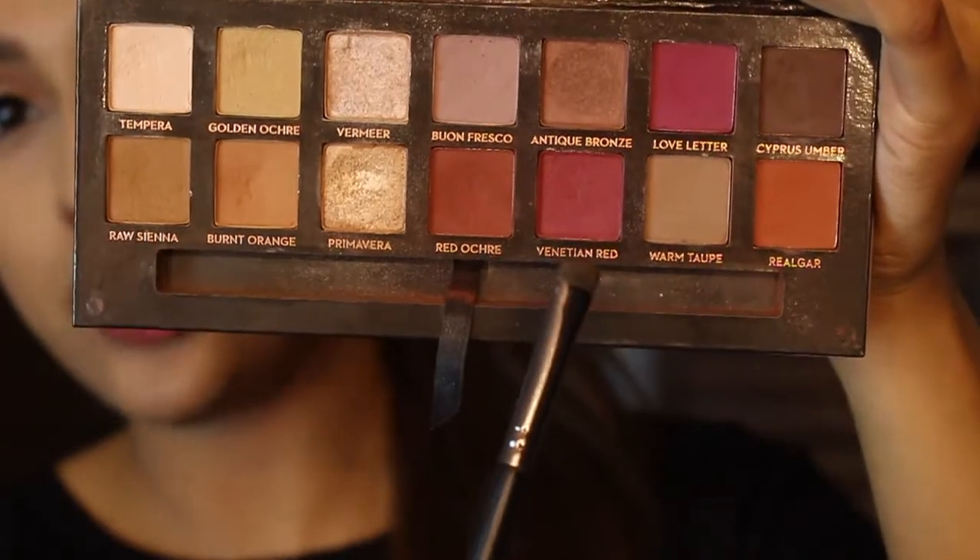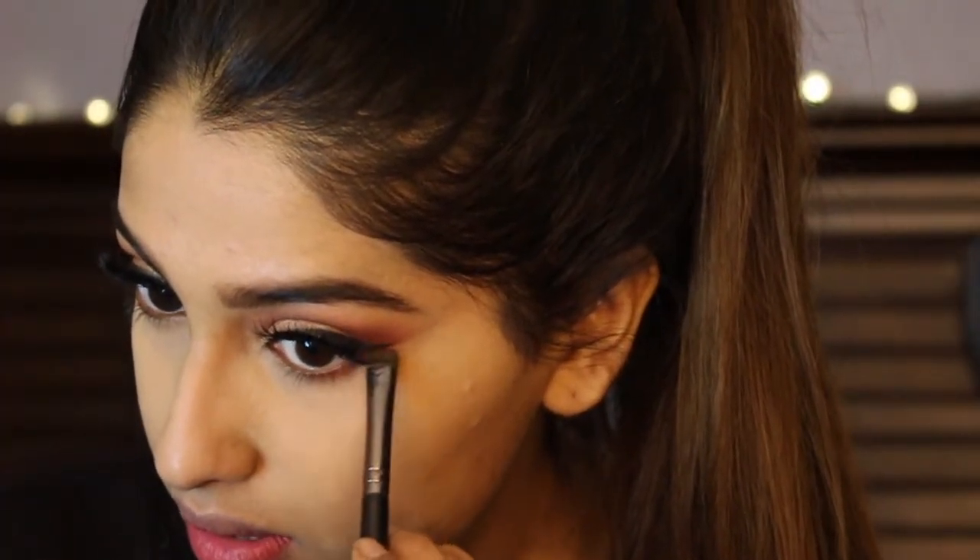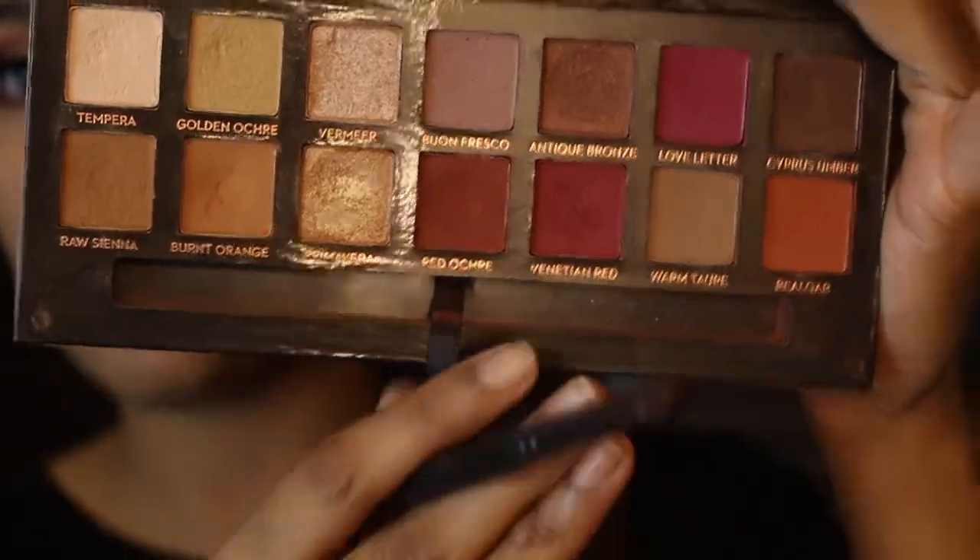I'm going to take the Laura Mercier translucent powder with my beauty blender and set underneath my eyes — slightly baking it. Not too much powder, just enough for a brighter effect without going too light on the concealer. Then I take off that bake and clean off the powder. Taking this palette, I'm using the shade Beneath and the Burnt Orange transition color to smudge out that Venetian Red on the lower lash line.